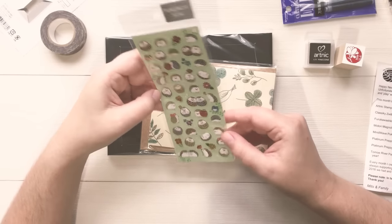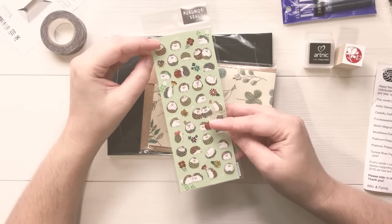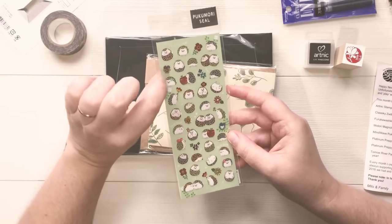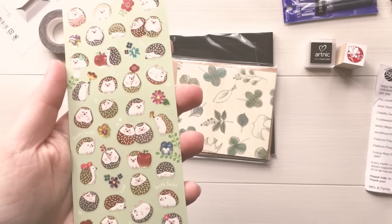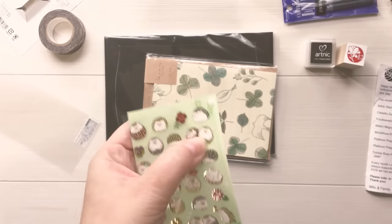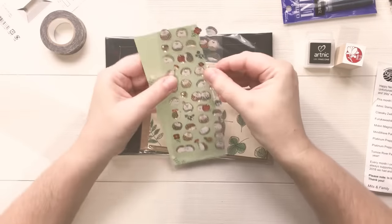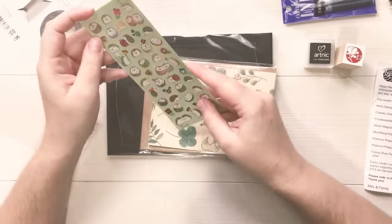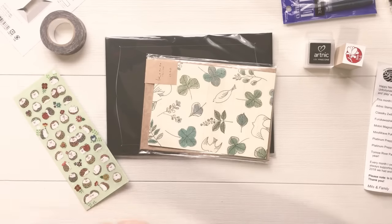Next we have some hedgehog stickers, and hedgehogs seem to be pretty popular right now. These have like a sheen — there looks to be some copper, gold, and silver foiling on them, and they feel almost like epoxy. You can see the foiling and the flowers feel almost like epoxy — kind of reminds me of those dot earrings when we were kids. Not as thick, but the same material. These are really cute for spring and small little details.